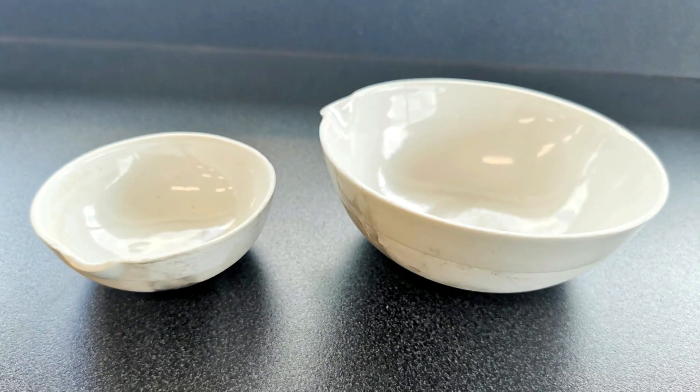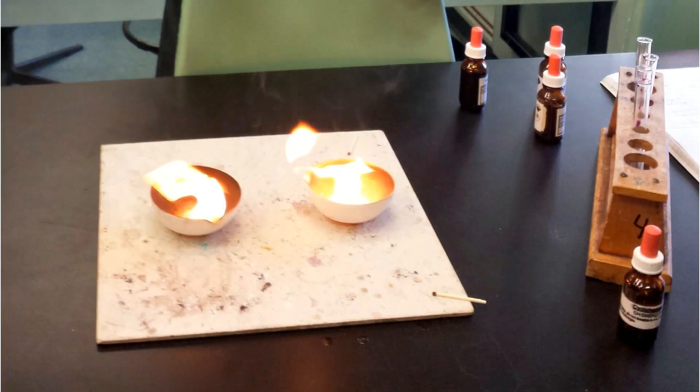These two are evaporating basins of different sizes — one large and one medium. You could put a salty solution in there, leave it overnight, and come back the next day to find just salt remaining once the water has evaporated. You don't have to use them for evaporation — in this case we were testing how cleanly different compounds burn: cyclohexane and cyclohexene. You can see the compound on the right was burning much more cleanly, with a lot less soot inside the evaporating basin.